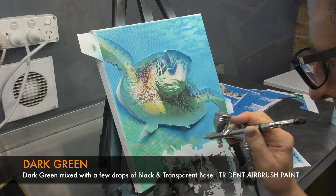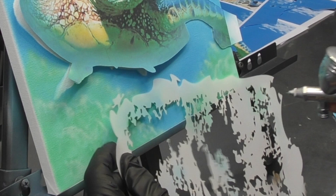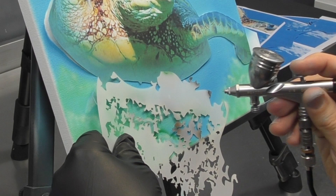I've got dark green in the airbrush now. This is mixed with a few drops of black and transparent base, just to tint it a little bit and make it a little bit darker. I'm going to do some of the defining edges of the coral just to create a sense of depth and further detail the coral using this particular colour.